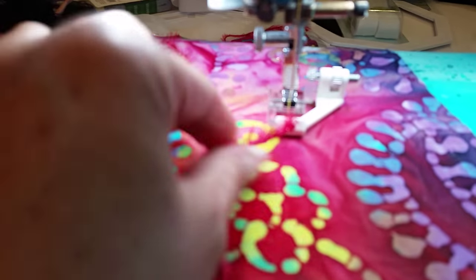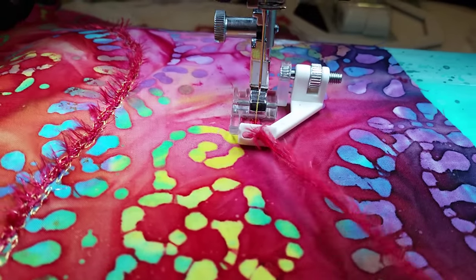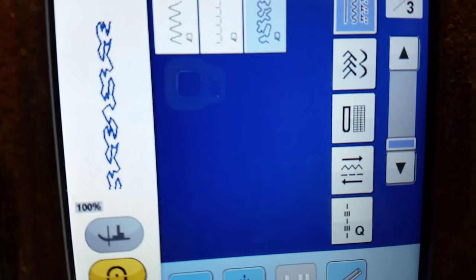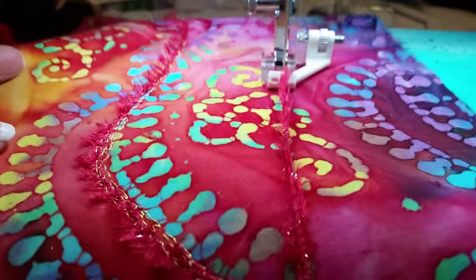This is the sequins and ribbon foot with the eighth-inch accessory guide attached. I've put yarn inside and I have a decorative stitch on the machine — this one right here. It looks kind of like a free motion stippling stitch.